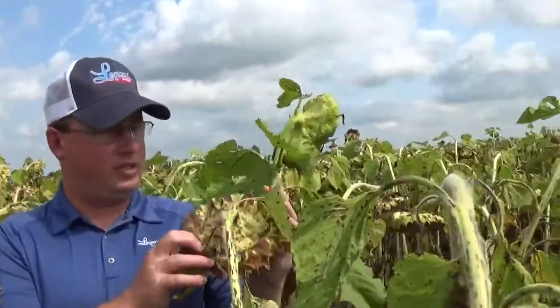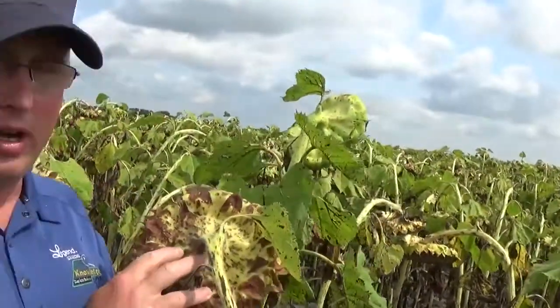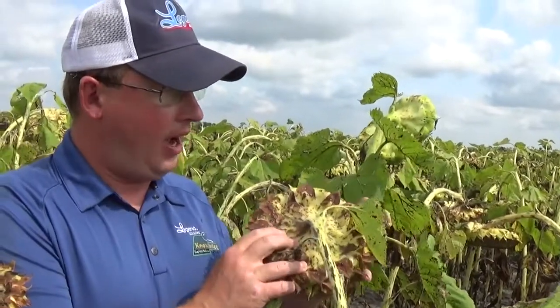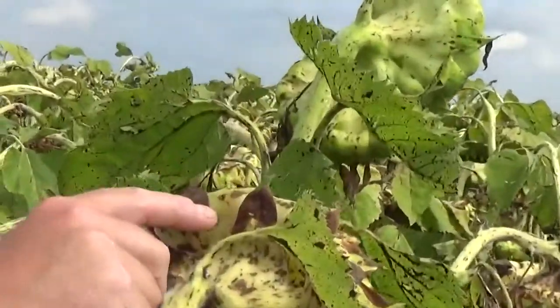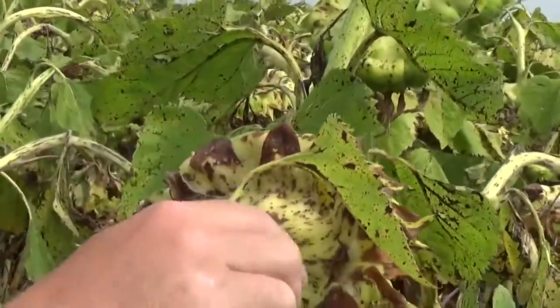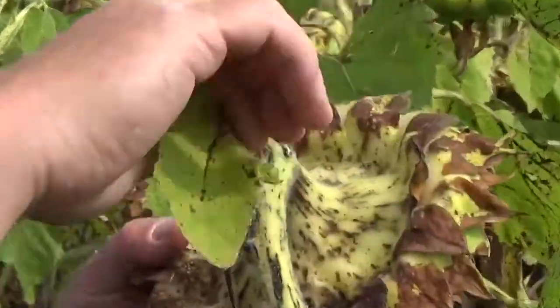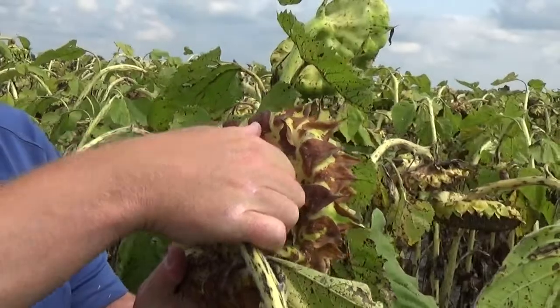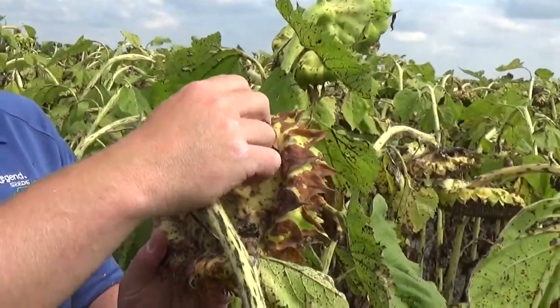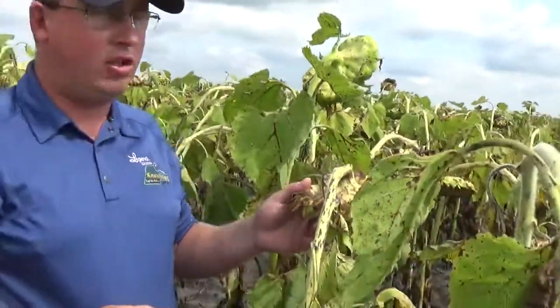The second way people will check for desiccation — and probably the most popular — is to check the color of the back of the head and the bracts. We take a head such as this one and look for a really good banana yellow color. The bracts are the outermost leaf on the head. When you have an average across the head where your thumbnail covers the remaining yellow and the rest of the bracts is brown, the plant is physiologically mature.